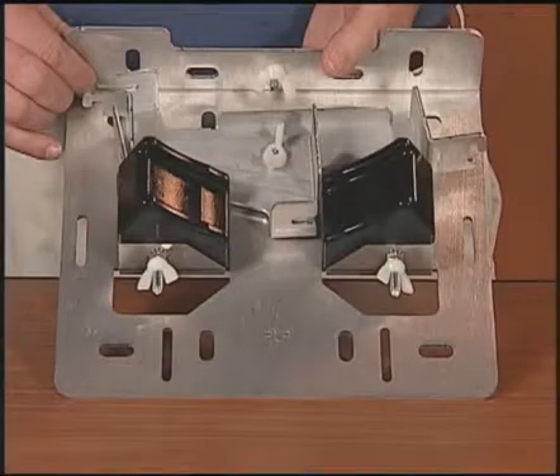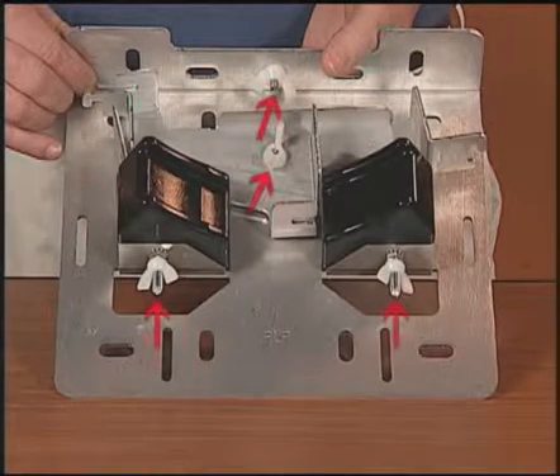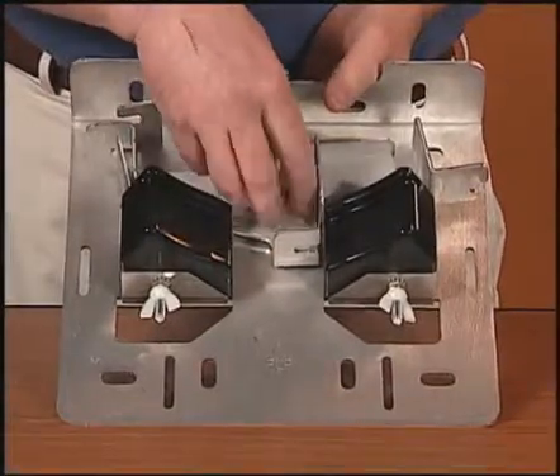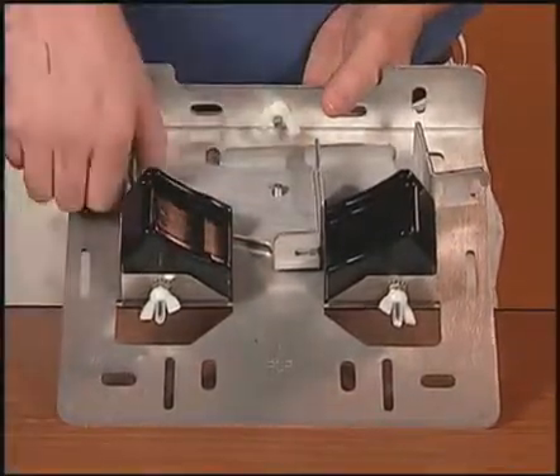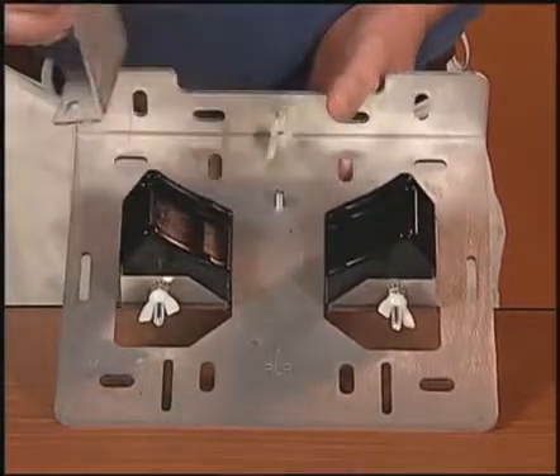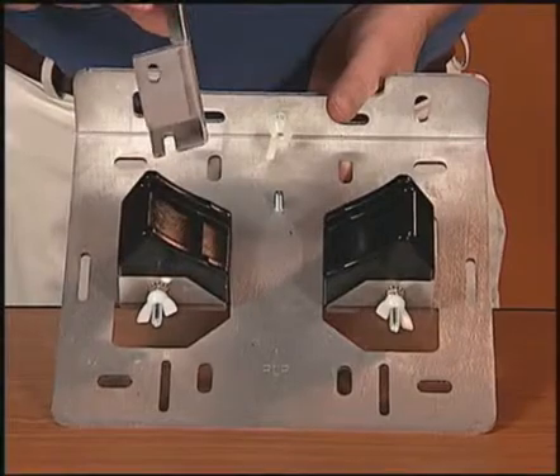Each fixture is provided with two brackets, two cushion blocks, and four wingnuts. Remove the wingnut to remove the brackets from the base. Loosen the wingnut on the back wall of the fixture base. Select the proper bracket for the end plate you are using.